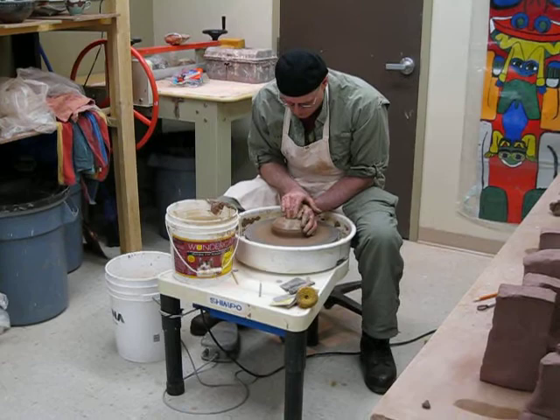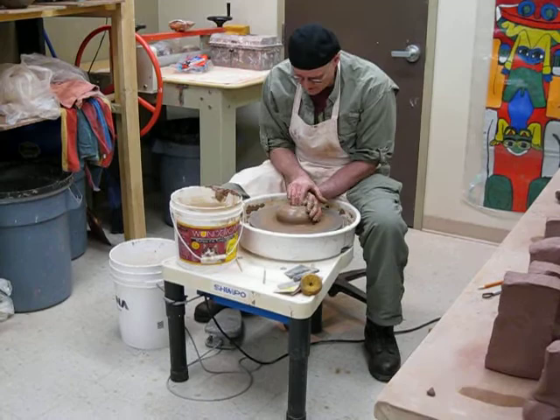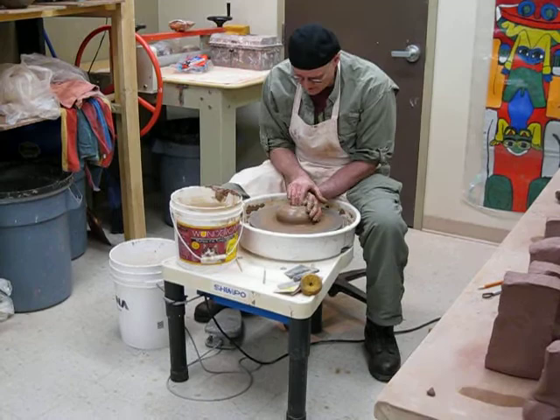So what I'm doing now is opening the vessel by entering my finger or fingers into the piece of clay, and creating what ultimately will be the bottom of the pot.